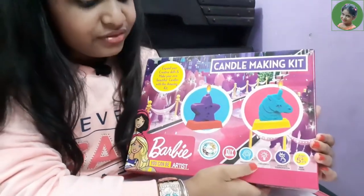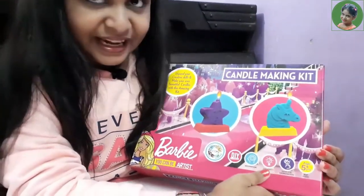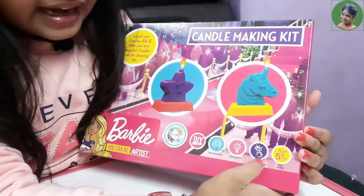This is a do-it-yourself kit that builds imagination, creativity, and hand-eye coordination.